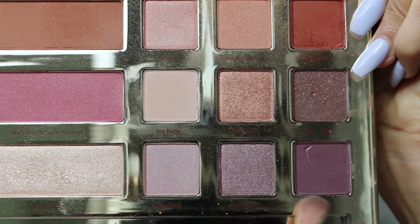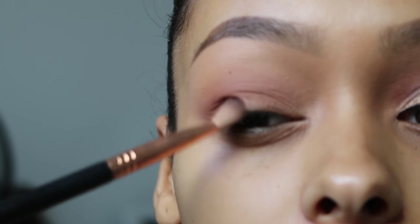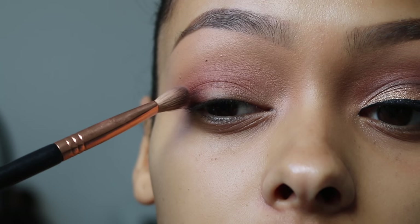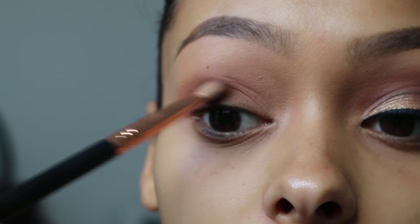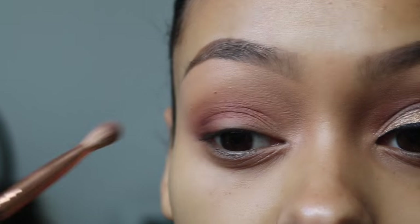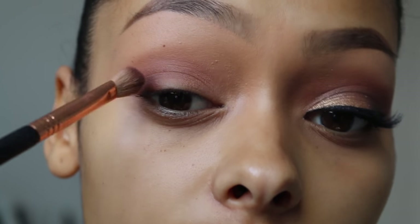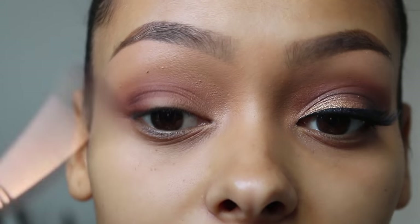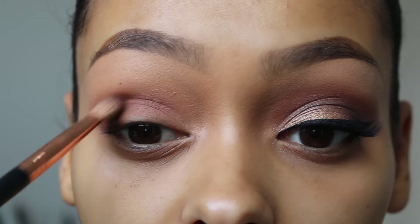I'm going to take the first brush that I used and blend it out more. Now I'm taking this shade called Man Cat. I'm getting this on a Sigma blending E25 brush and blending this on the outer lash line. I'm really sorry that the lighting keeps dipping in and out — I can't control it when I use natural lighting. So I'm basically doing what I did with Dog Man, but the different brushes make it go in different places. For Dog Man I used a fluffier brush which diffuses the colour more; this time I'm using a more precise brush so it goes in a different area.